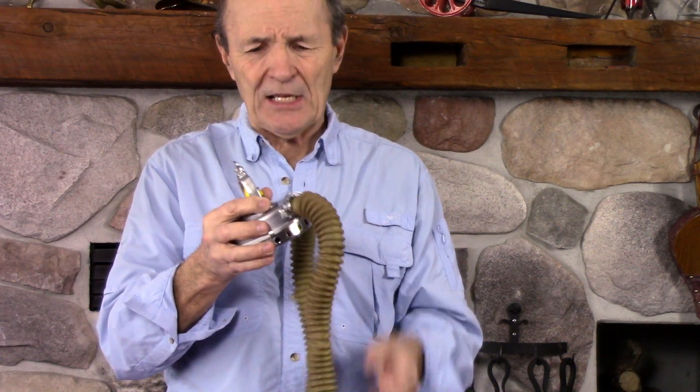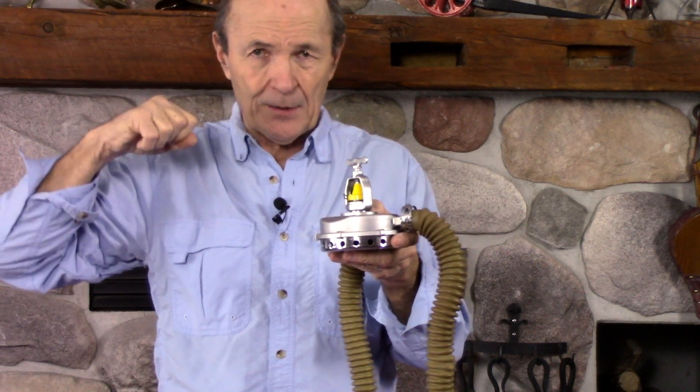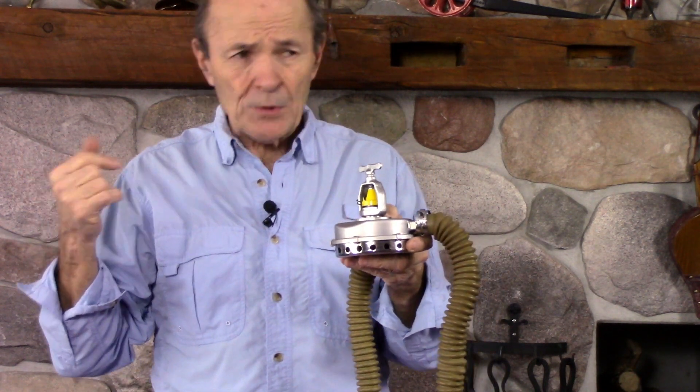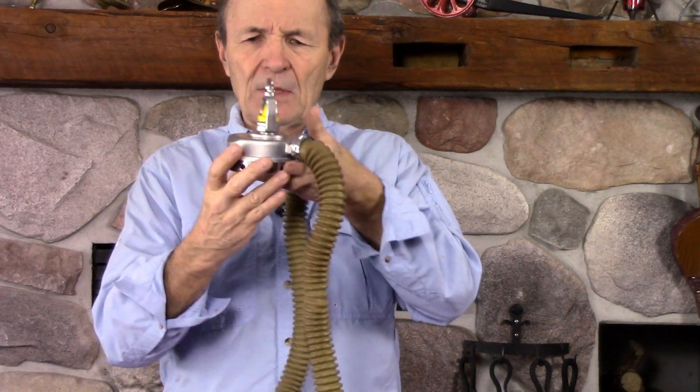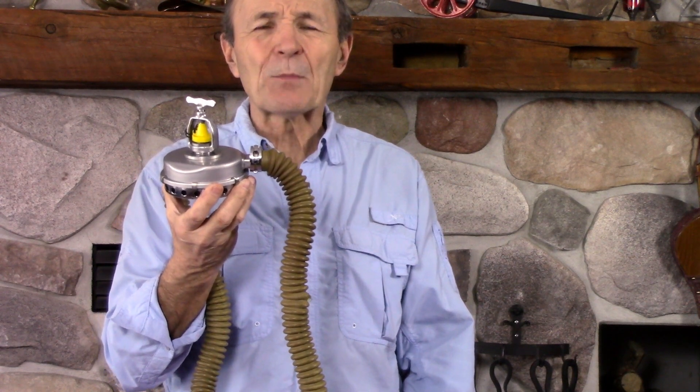There's no way to put a pressure gauge on here — no ports. You know ports: the little openings on your first stage where you can put a pressure gauge, a computer, a BC inflator hose, a safe second, or an octopus. There's no way to do that here. They didn't put ports on here because we didn't have pressure gauges, power-inflate BCs, safe seconds — none of those things had been invented yet.